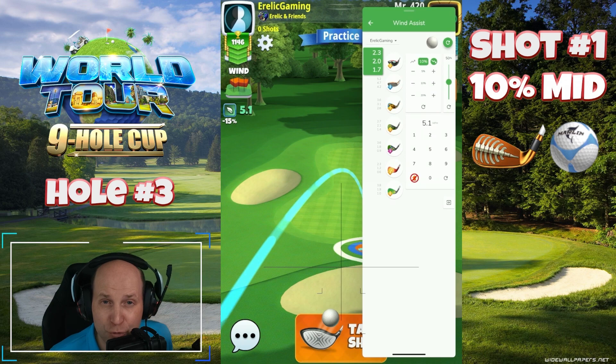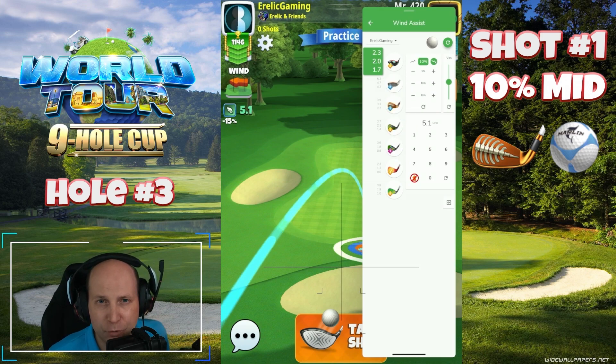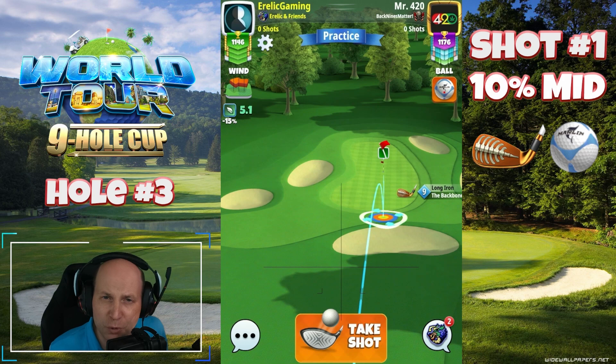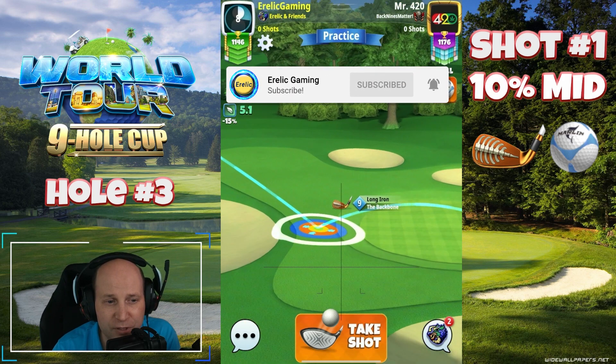If you're getting value from this video and you enjoy Golf Clash and the wonderful community that we have, don't forget to hit the thumbs up button. I appreciate the free support — thank you very much, and don't forget to subscribe. Join this community; it is my pleasure to be a member of the team.